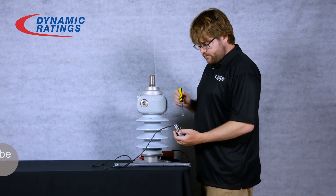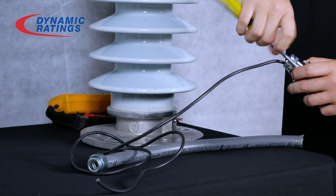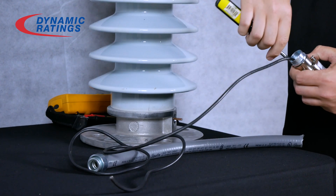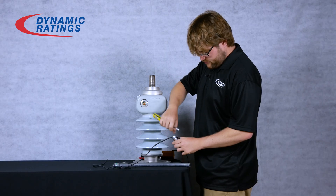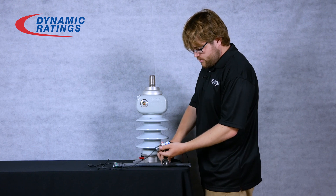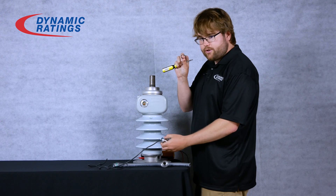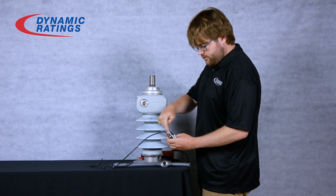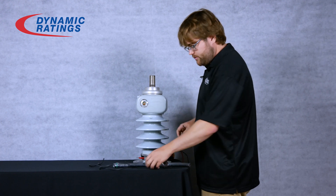To start the installation of the actual sensor, you need to remove these three pan head screws on the back of the sensor. When you remove the adapter, there is an o-ring inside of the sensor that may fall out — make sure you don't lose it. Also, these three screws all have locking washers, so make sure you don't lose those as well.